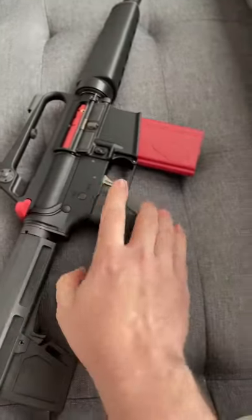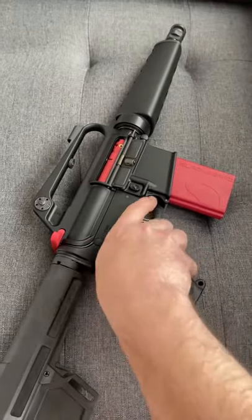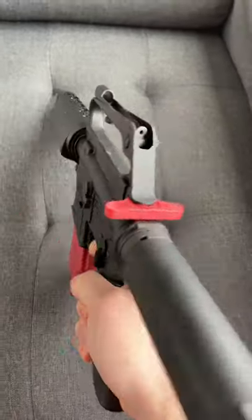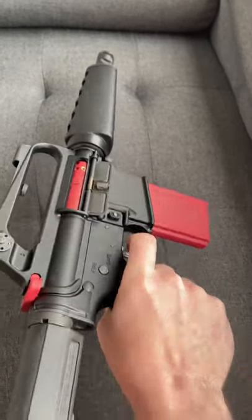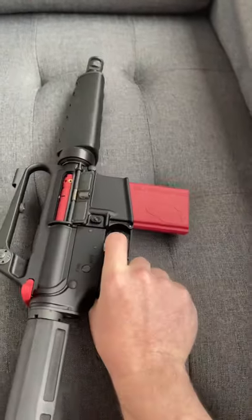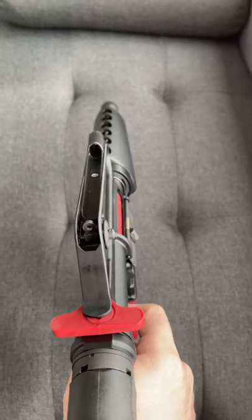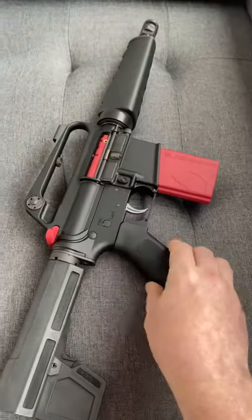What this does is it allows you to do dry fire training using something like the Mantis X system, but usually with that you're having to re-cock the hammer or the gun every time. With this setup, it gives you semi-automatic trigger reset, so it actually gives you your proper trigger pull and your actual proper trigger reset that you would normally have, but instead of shooting a bullet, it projects a nice little laser dot to work with various training systems.